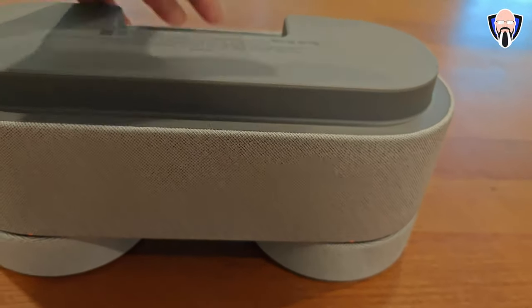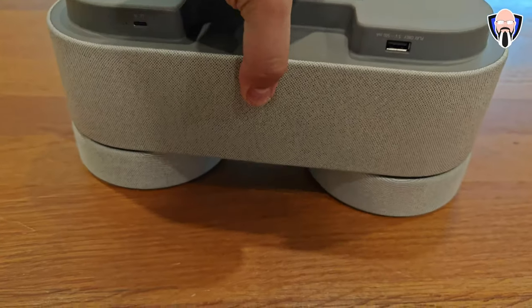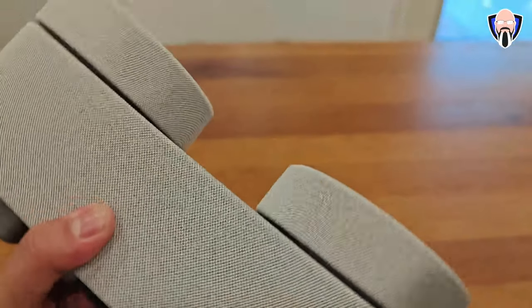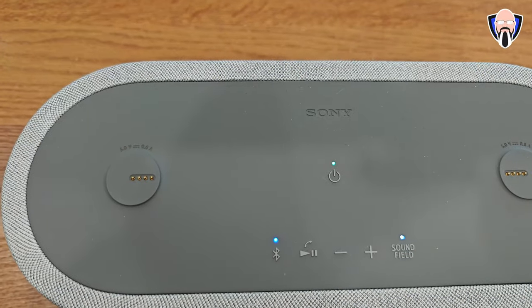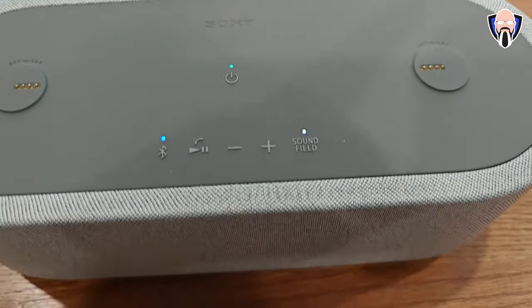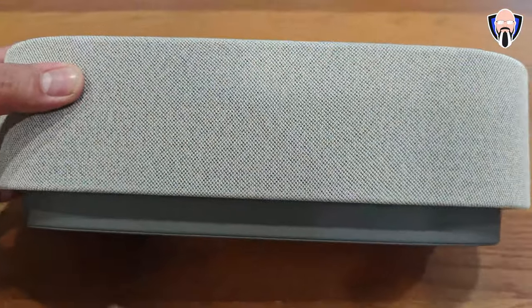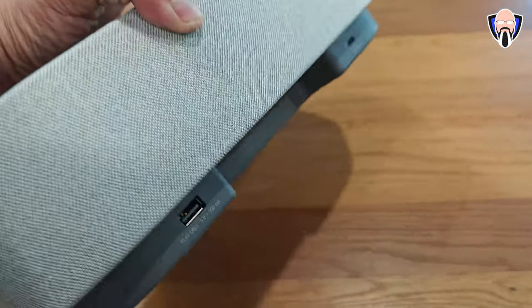You can activate it by pushing the power button on the unit, activate it from the app, or just by removing the satellites you're set. Bringing in the satellites brings in the 360 spatial functionality — this is where it becomes very unique. It's such an intuitive system: single speaker works fine, want spatial audio? Pick up the two satellites, put them down, and you've got spatial audio right out of the box and it's ready to go.